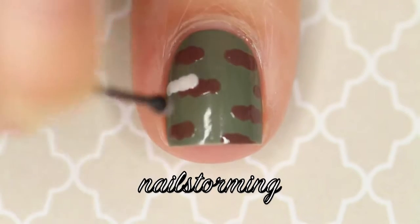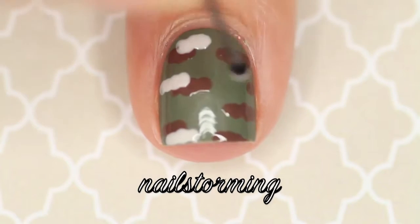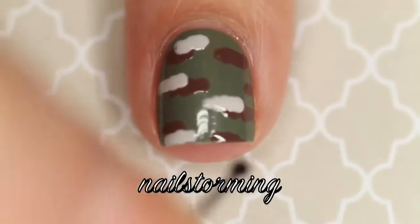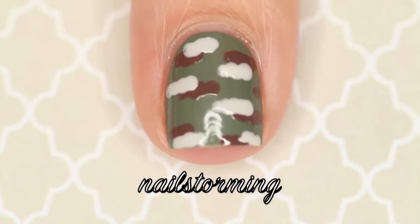Once the brown dries, I'm going in with Urban Jungle, which is also by Essie. I like this instead of a stark white — it's just a little bit dingier looking, so it's a nice nude option for that. I'm doing the exact same blobbing technique, but not in the exact same locations — just a little bit to the side of all of them.